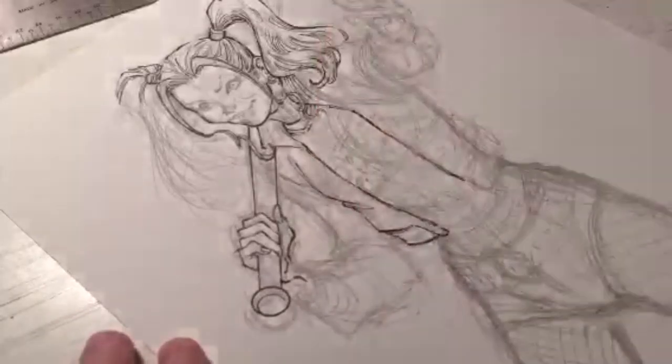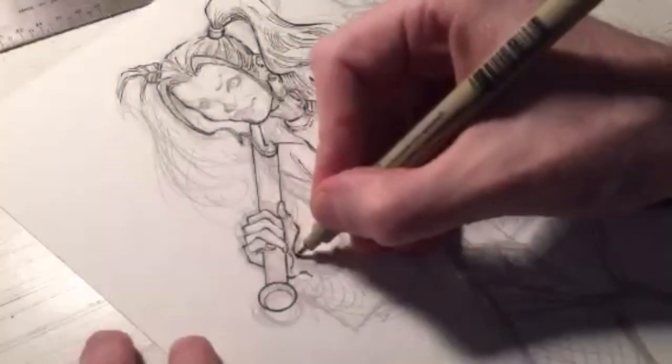What pencil am I using? When I've been penciling I've been using a Uni Kuru Toga mechanical pencil — you can find it at jetpens.com.